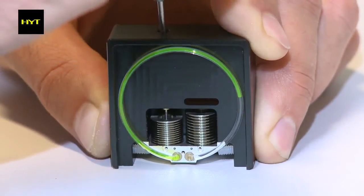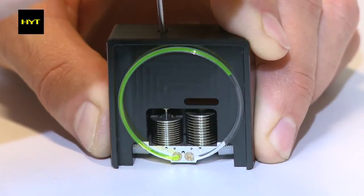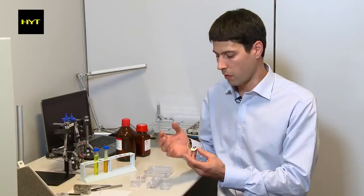Inside the reservoir we have two fluids. The first challenge we have to solve is that the fluids must not mix together. We have three components of the system and we have to realize a perfect equilibrium to move the fluids with the required precision.